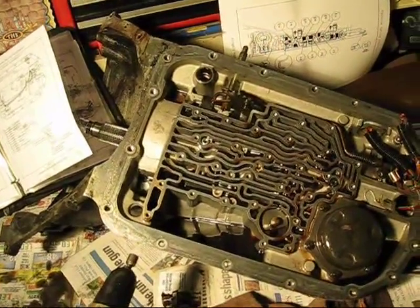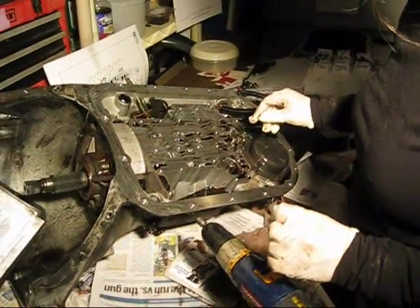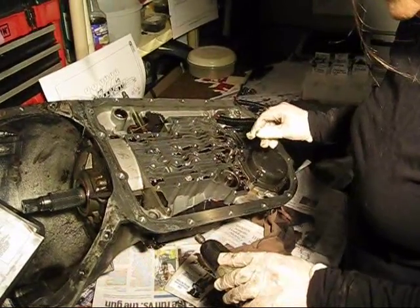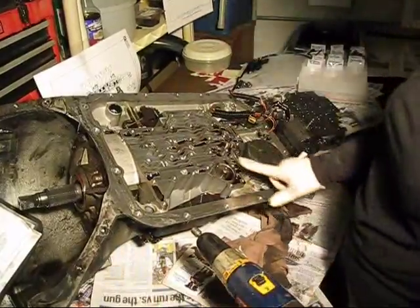I have a little spot for the TCC solenoid screen. Now we've removed the intermediate servo assembly from the case bore, which is here.